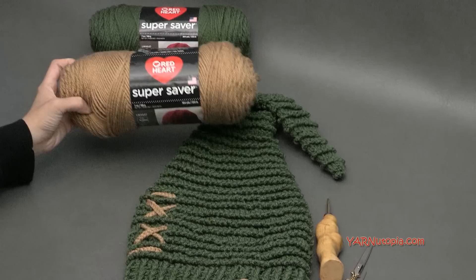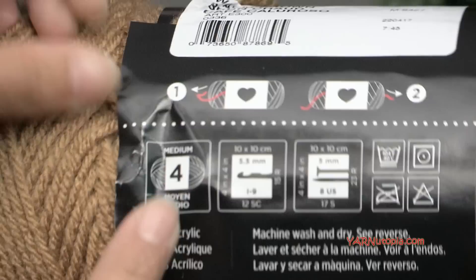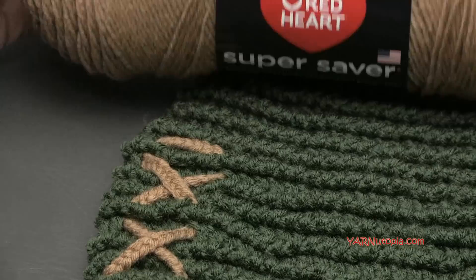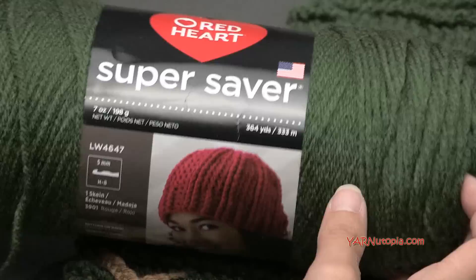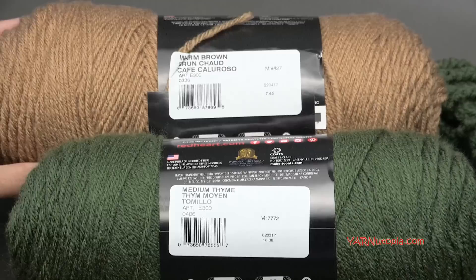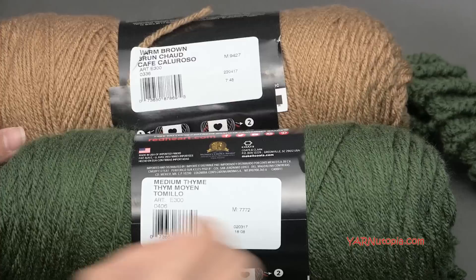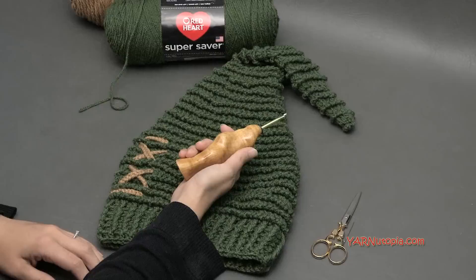Thank you to Red Heart Yarns for providing the yarn for this project. The yarn I'm using is Red Heart Super Saver yarn, a size 4 medium worsted weight yarn, but you can use a double knitting yarn or any Aran yarn if you can't get worsted weight size 4. This color I'm using is warm brown just for the braid — only about 5 yards of that. My main color is called Medium Thyme and you'll need about 250 yards.